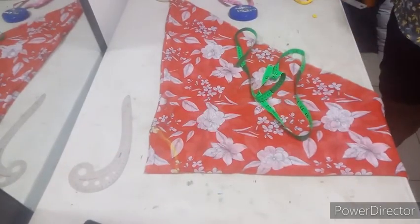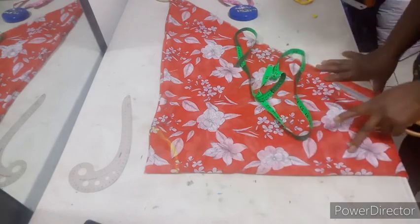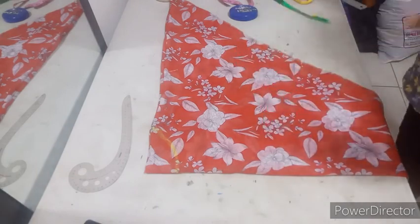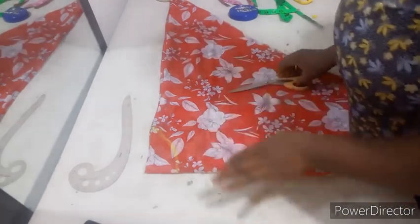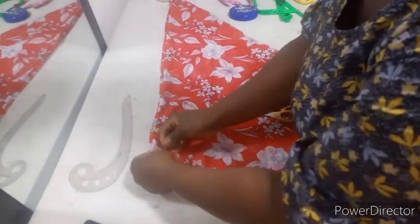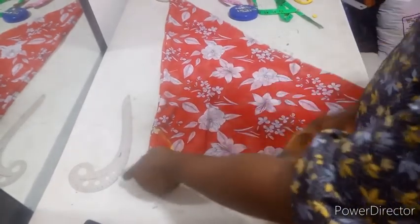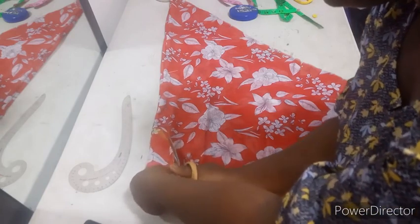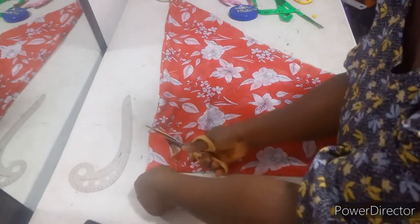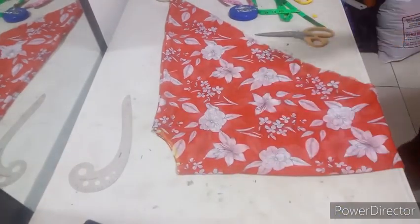Feel free to adjust the measurements — the neck measurements, the blouse length measurements, the sleeve length measurements. Feel free to adjust to your taste. The measurements I'm using are not standard. There is no standard here — it's just your preference. And this top is as good as done.